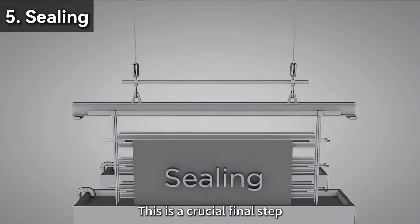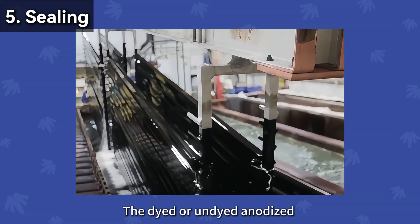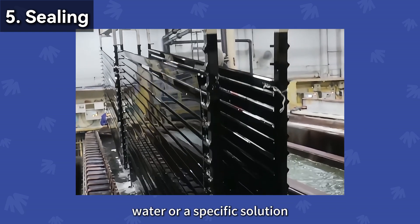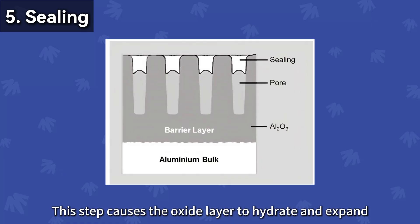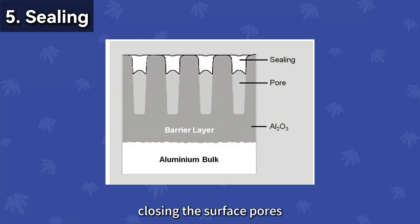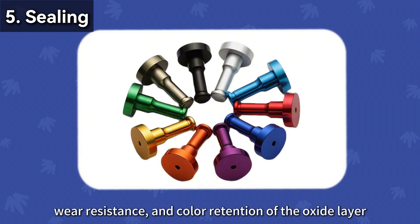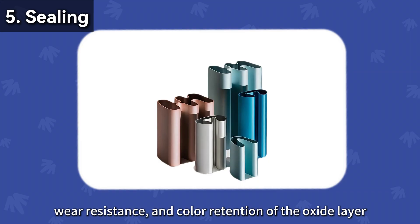Step 5: Sealing. This is a crucial final step. The dyed or undyed anodized parts are immersed in deionized water or a specific solution. This step causes the oxide layer to hydrate and expand, closing the surface pores. Sealing greatly enhances the corrosion resistance, wear resistance, and color retention of the oxide layer.